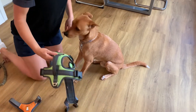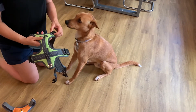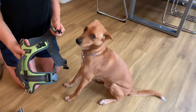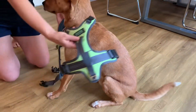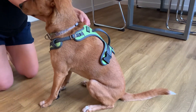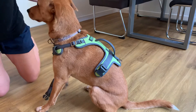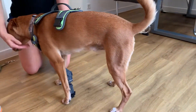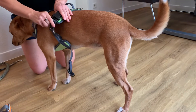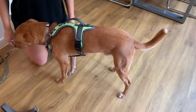To put on the Mighty Paws Sport Harness 2.0, we're going to unclip the neck buckle, place it around Wally like this, and then clip the neck buckle shut on the other side — and that's already halfway on. At that point we just need to grab the chest piece and attach the side buckles on each side, and that's it.